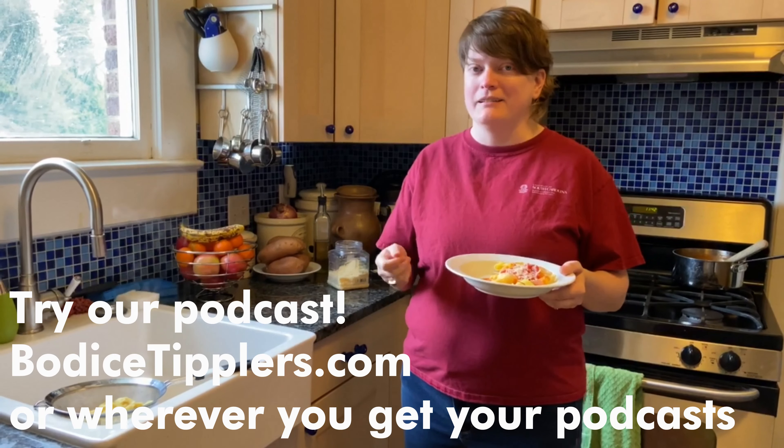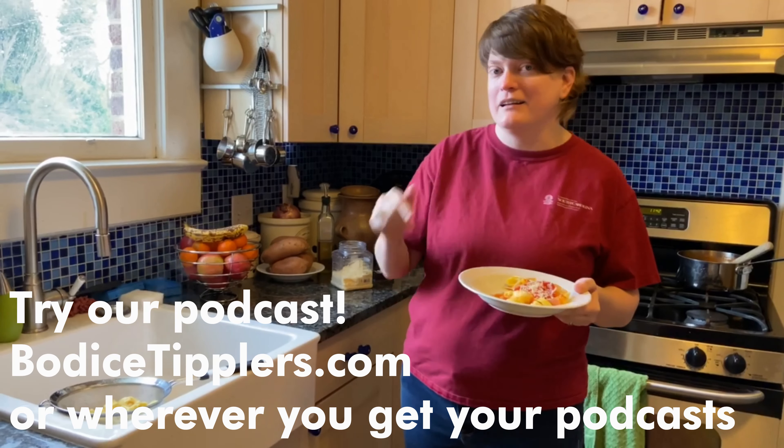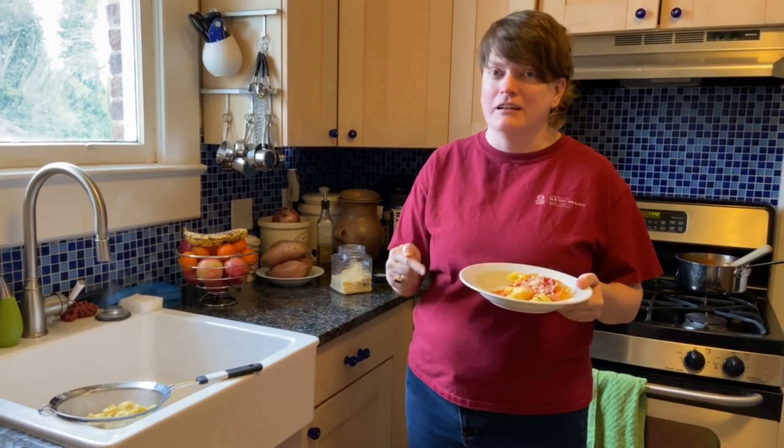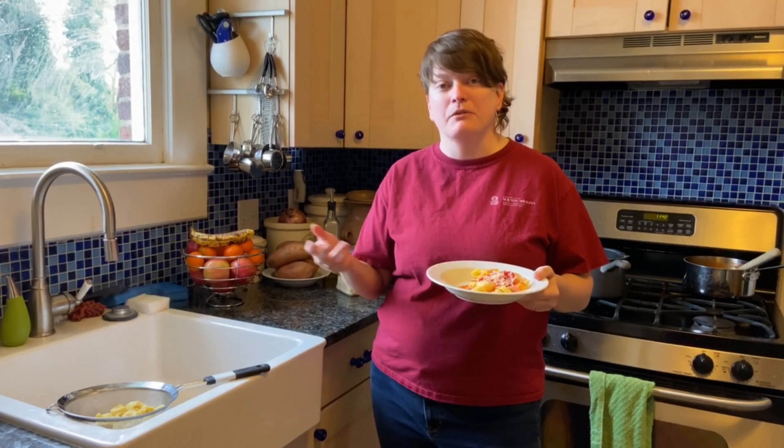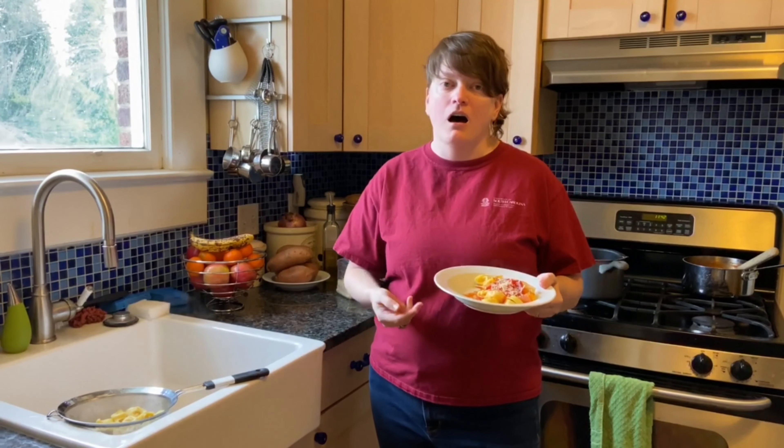Hope you enjoyed this. Next time we're going to be doing no-knead bread — that's knead with a K, not like 'need I don't need that,' because obviously you do need it. If you like this and you're interested in what else we do, bodice-tiplers.com or check out the rest of our YouTube channel. And I will check you out when we go for no-knead bread.